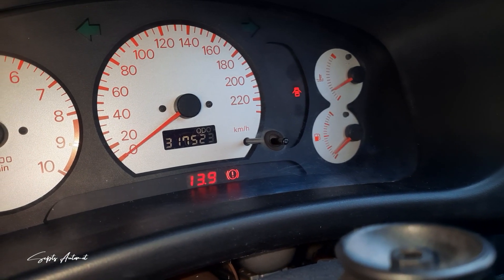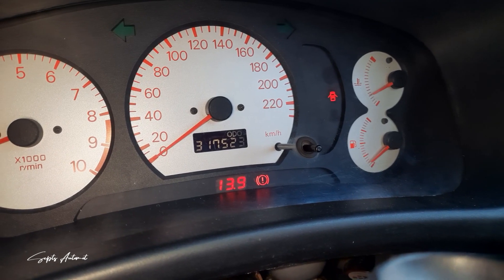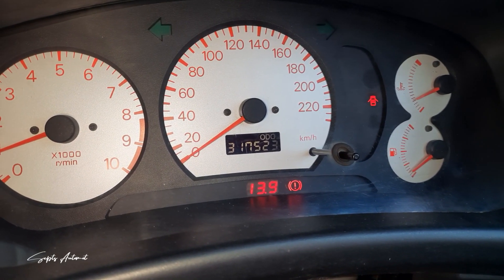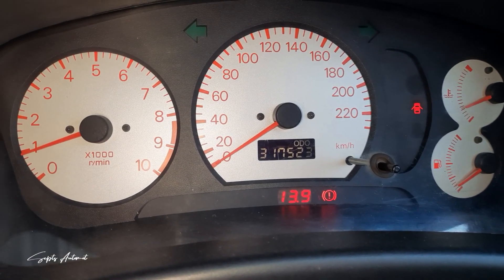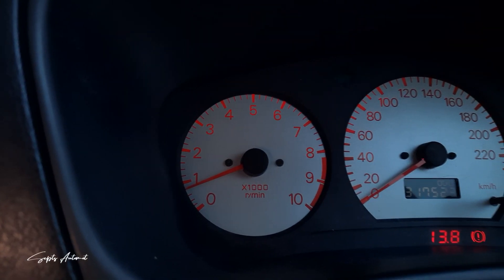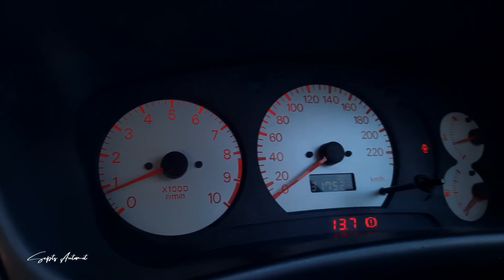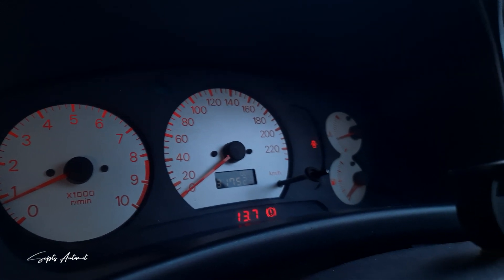Banyak yang bingung, sebenarnya Cluster Meter itu apa? Cluster Meter adalah benda yang ada di hadapan kalian yang familiar disebut dengan Speedometer. Jadi yang betul penyebutannya adalah Cluster Meter, bukan Speedometer. Tapi apapun itu, mau menyebut Speedometer ataupun Cluster Meter sama-sama oke. Yang jelas, nama yang betul adalah Cluster Meter.